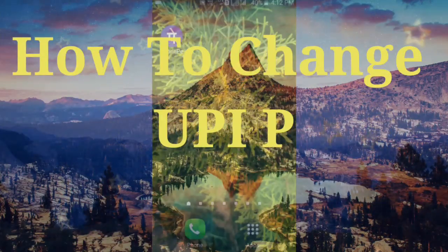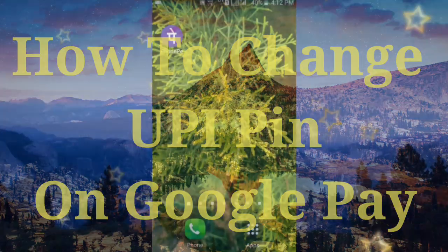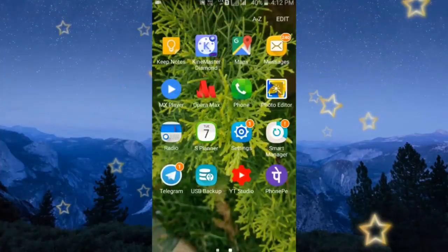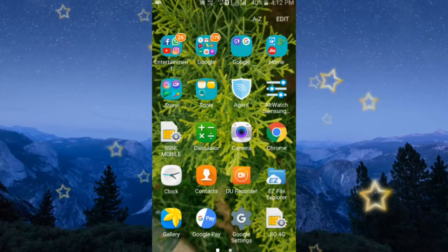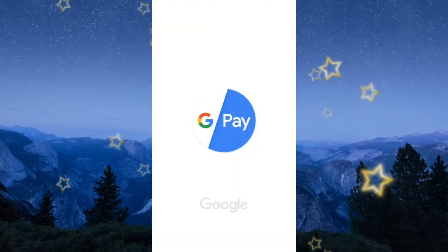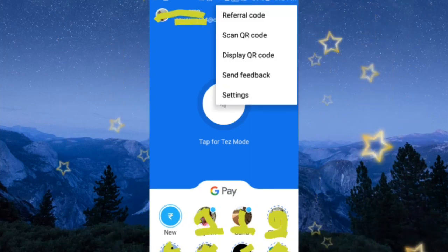Hello friends, welcome to my channel. In this video I am going to show you how to change your UPI pin on Google Pay. Open the Google Pay app, then click on the three dots on the top right corner.